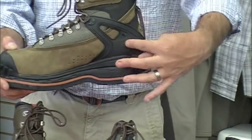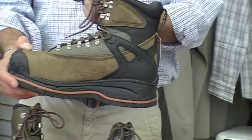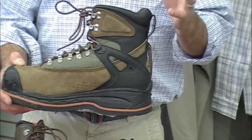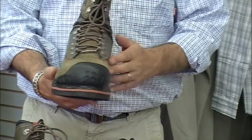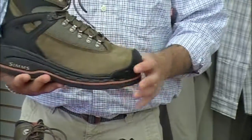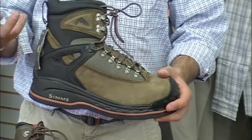The boot also has a TPU heel cup, so when you step into the boot and tighten it up, it really locks in your ankle, gives you good ankle support and good heel support. It's a waterproof Nubuck leather, and it has a shoulder Dynatec mesh on the upper for tightening the boot up and getting a really nice fit.